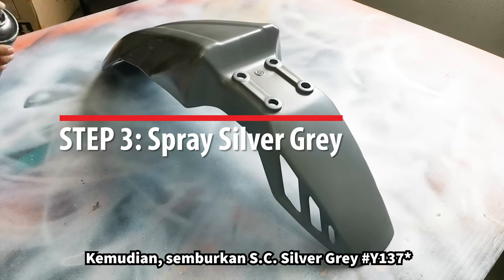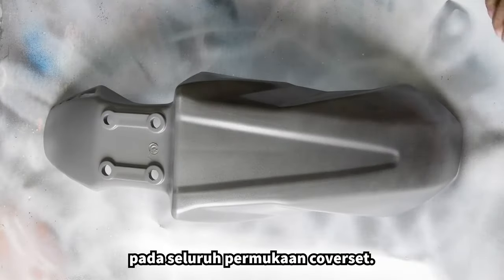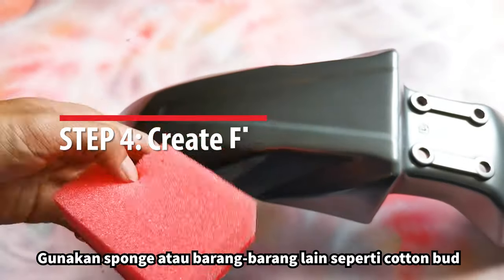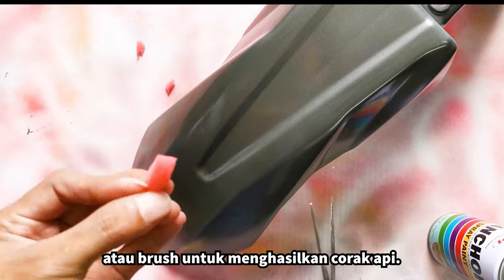Then spray Essie Silver Grey on the cover set's entire surface. Find a sponge or other items like cotton buds or a brush to help create the flame design.